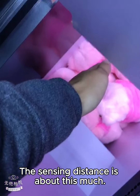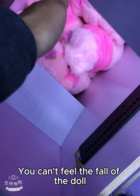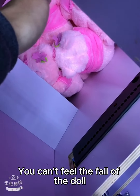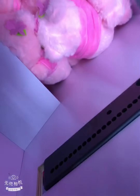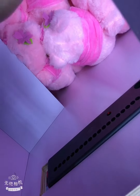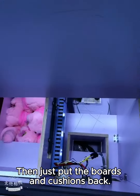The sensing distance is about this much — it means it is beyond the position of my hand and you can't detect the fall of the doll. Half of the long distance is enough. Then just put the boards and cushions back.